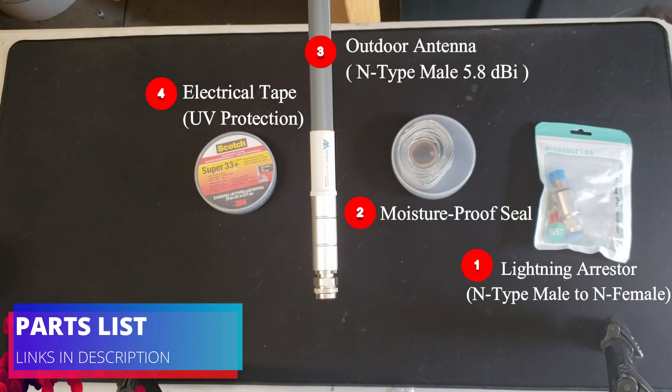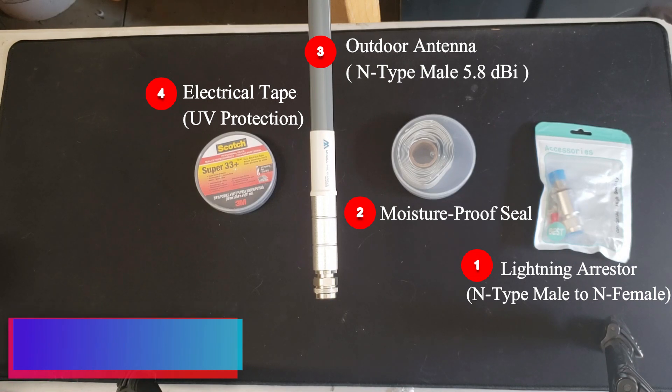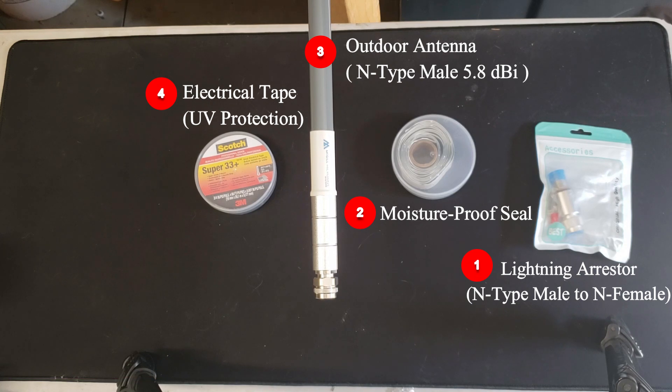Here's my parts list from right to left. On the right, I have a lightning arrester that's N-type male to N-type female, followed by the moisture-proof sealant. I have my outdoor antenna that's an N-type male, 5.8 dBi, and the electrical tape used for UV protection.